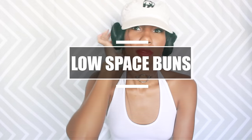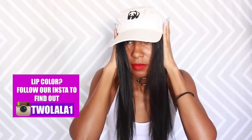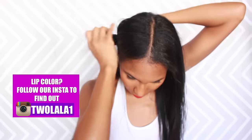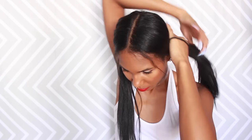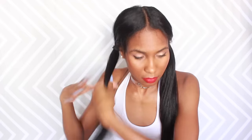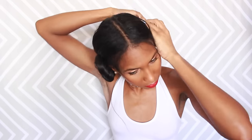This first style is called the low space bun style and it looks really good with a cap. Part your hair down the middle — it doesn't have to be perfect since the cap will cover it. Use the cap as a reference for where you want the buns, then put your hair in two pigtails. Take one pigtail, start twisting and wrapping it around the hair tie, secure with another hair tie, and then completely secure it with bobby pins. Do the same thing on the other side.